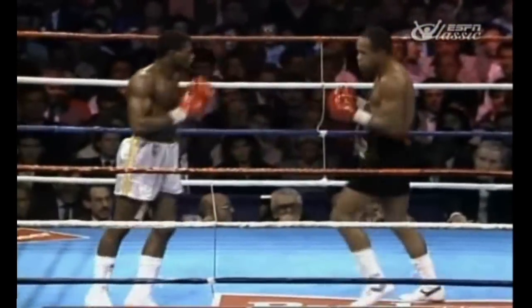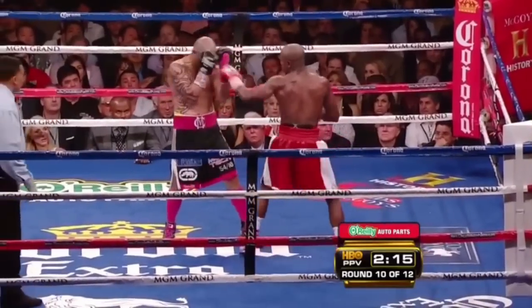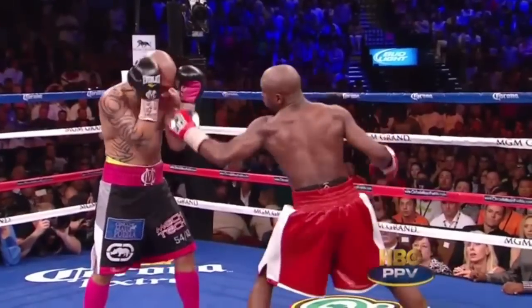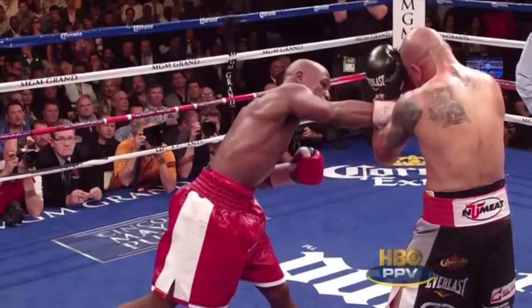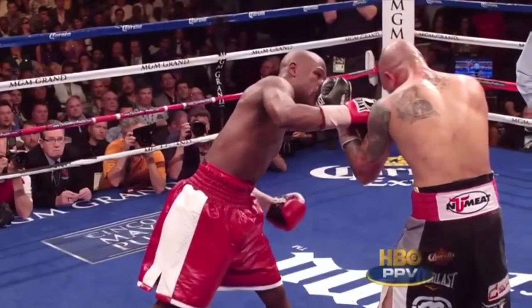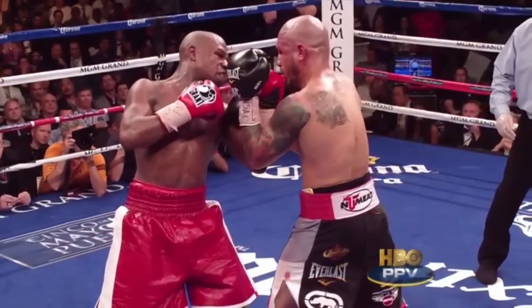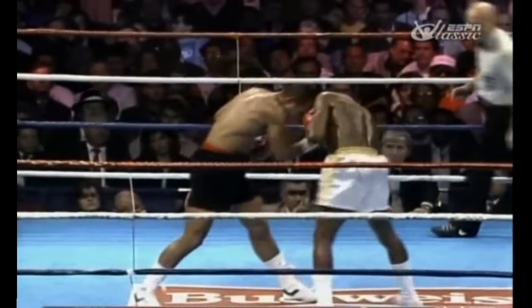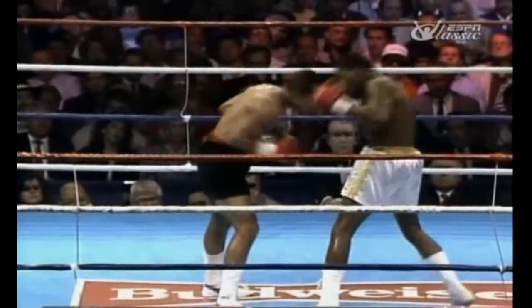When using a high guard, one of the biggest mistakes most fighters make is to think of it as a static defense, making it only a matter of time until a clever fighter finds a way around or through the gloves. Simply holding the hands up is not enough. Starling's mastery lay in his ability to twist and turn while defending, bringing his hands into the path of the opponent's punches without having to move the hands themselves.